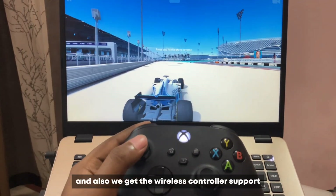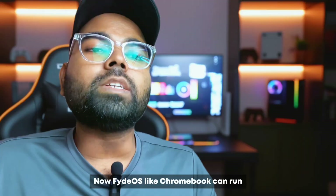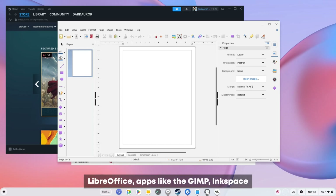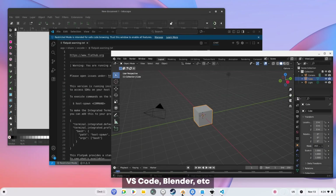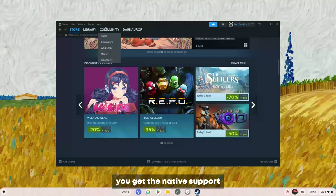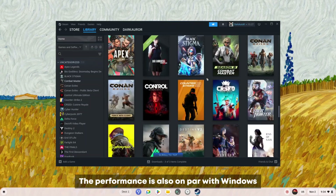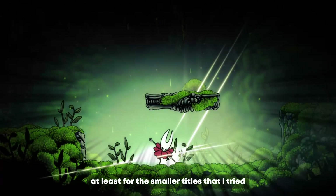FIDOS, like Chromebook, can run Linux apps like Steam, LibreOffice, GIMP, Inkscape, VS Code, Blender, etc. Especially with Steam, you get native support — just sign in and explore your Steam games library. The performance is also on par with Windows, at least for the smaller titles I tried.